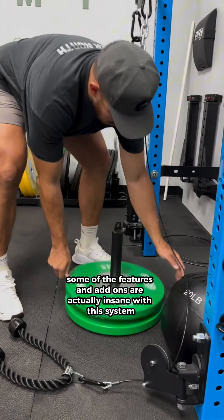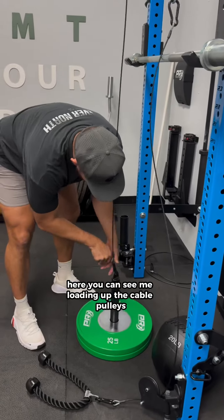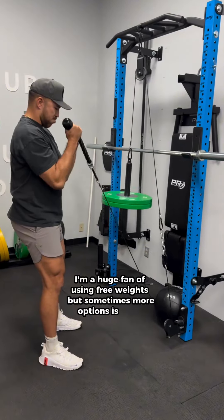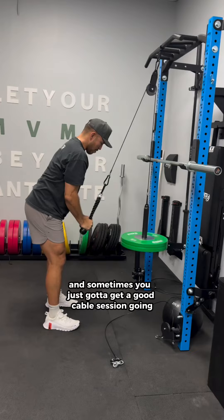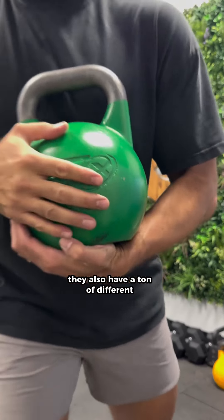Some of the features and add-ons are actually insane with this system. Here you can see me loading up the cable pulleys. I'm a huge fan of using free weights, but sometimes more options is better, especially when you're working with people in pain and sometimes you just got to get a good cable session going.